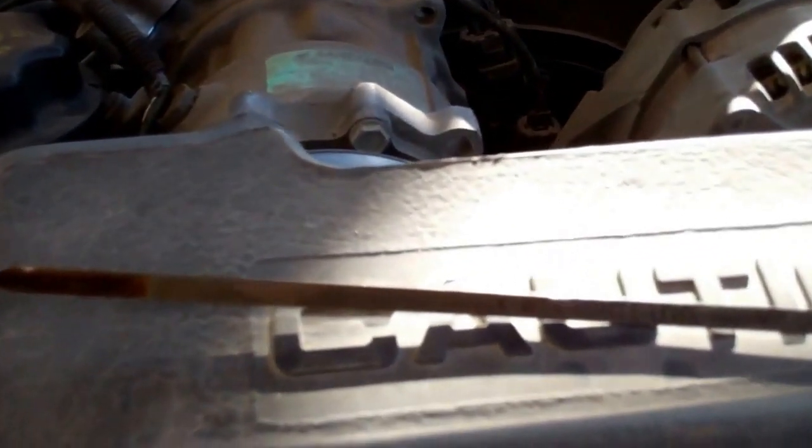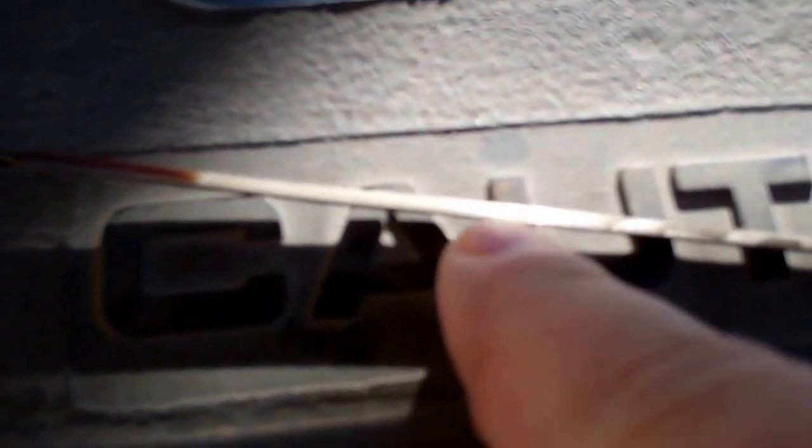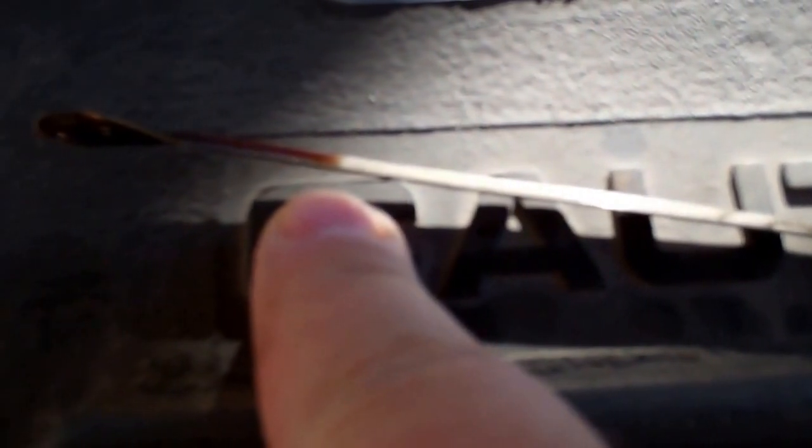Here is the problem. That is the safe area and that is where the oil level is. We are about three quarts down. There's the add mark and the oil mark. Safe, add, current level. This is not good at all.